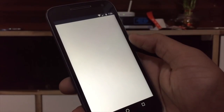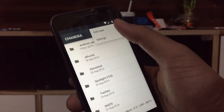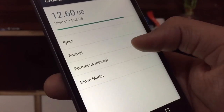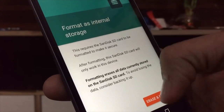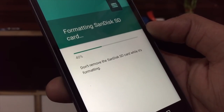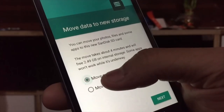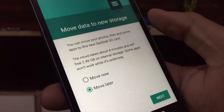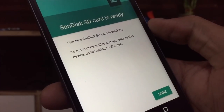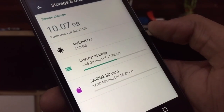Click on the memory card. Click on the settings. You can use the format as internal. You can use the backup back to the memory card. Click on erase and format. You can use the new storage — the memory card for your portable storage for the device.